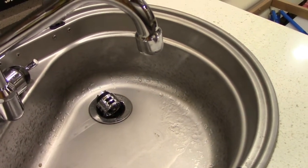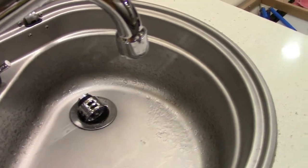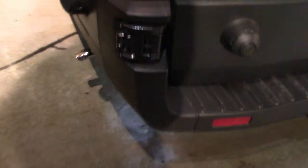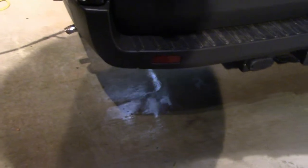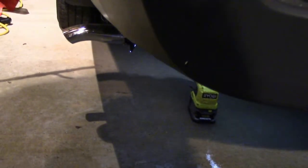After the water is drained from all your lines, run air through your lines to dry it out. If you have any questions, leave them in the description below. Thank you for watching.